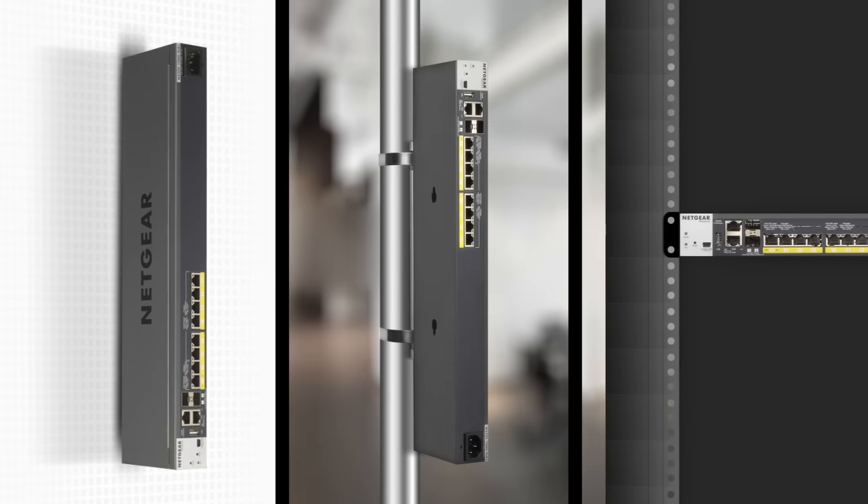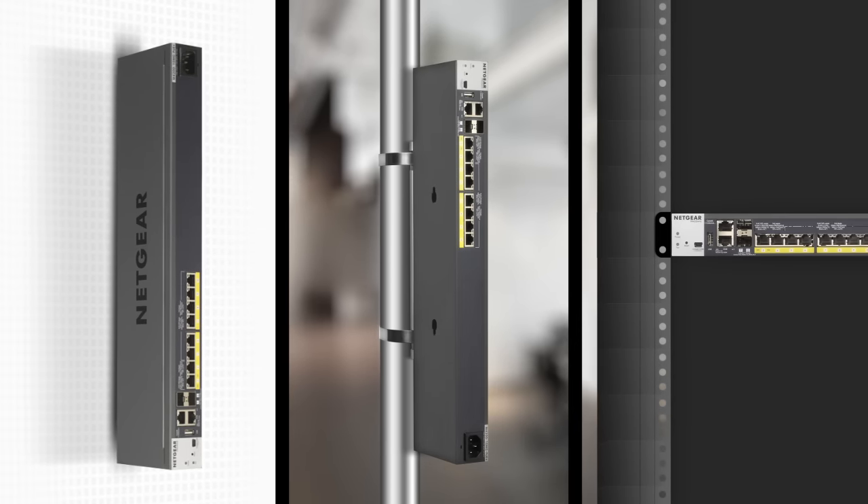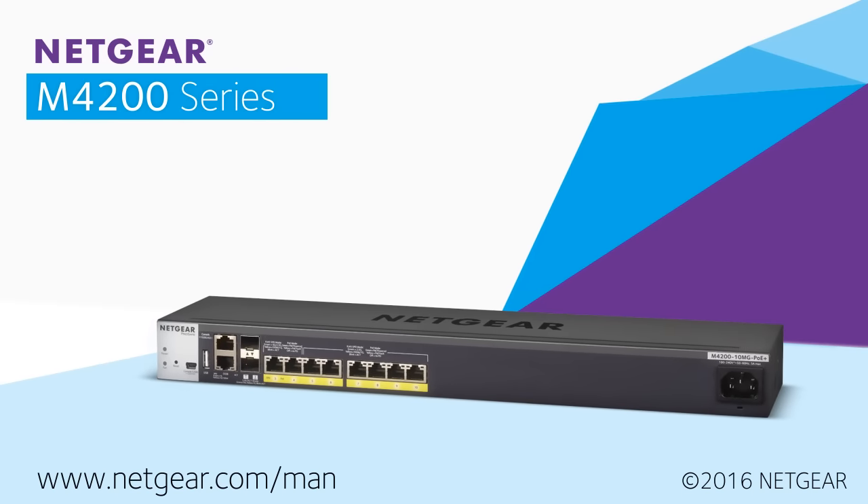Planum rated, slim design and mounting accessories allow for access point placement optimization and cabling efficiency. Learn more at www.netgear.com.